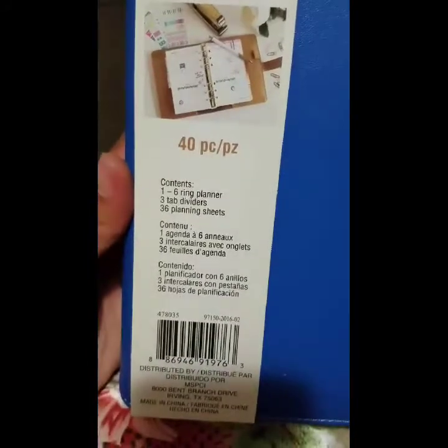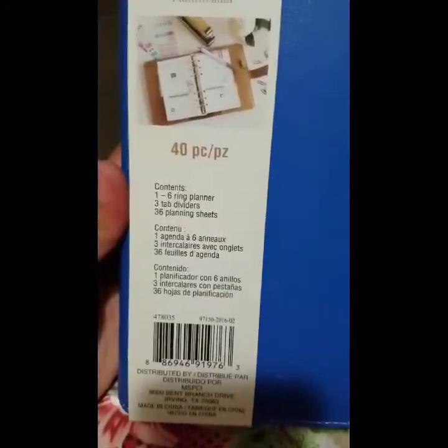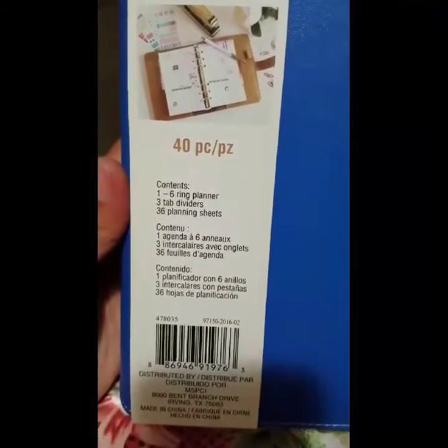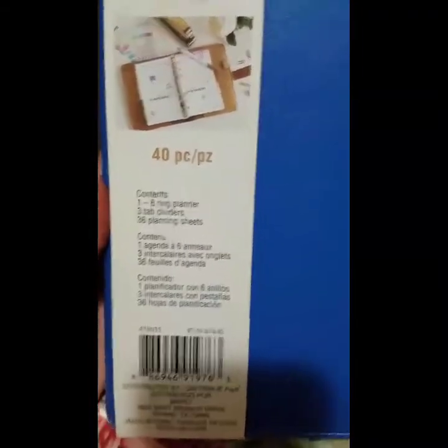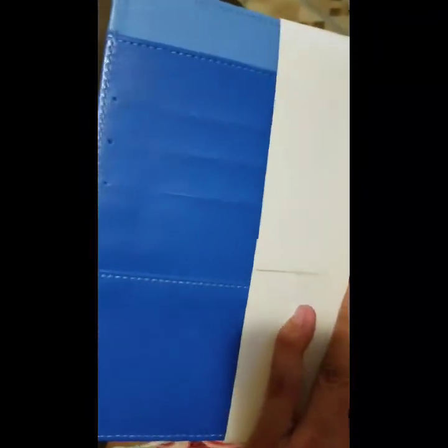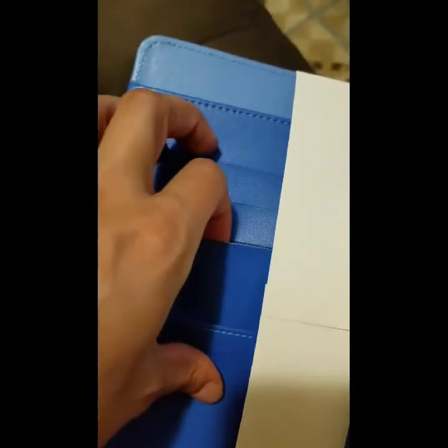It's a 40-piece pack: a six-ring planner with three top dividers and 36 planning sheets. This blue color is one of the main reasons I fell in love with this planner — I don't have anything like it.